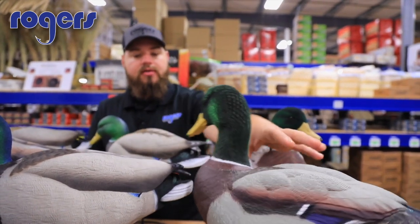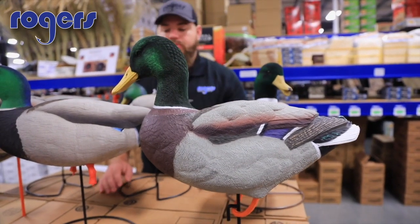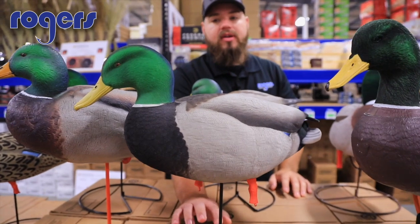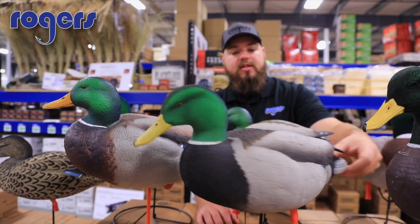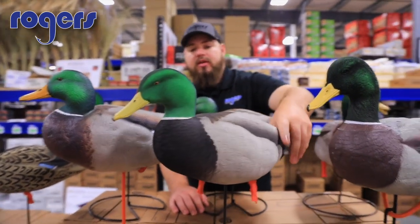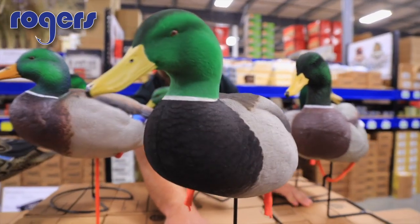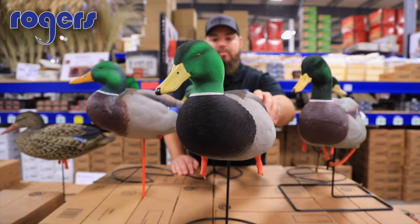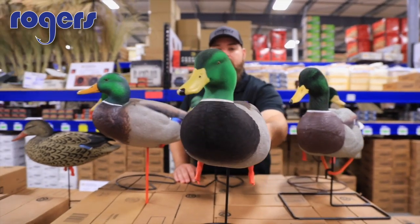Jumping over here, this is the Avery fully flocked full-body Mallard. This is a beautiful, fully flocked decoy — flocked head and everything — more of a life-size body. What's really cool are their motion cone bases. You've probably heard of them before; they probably have some of the best movement in the lightest of winds.